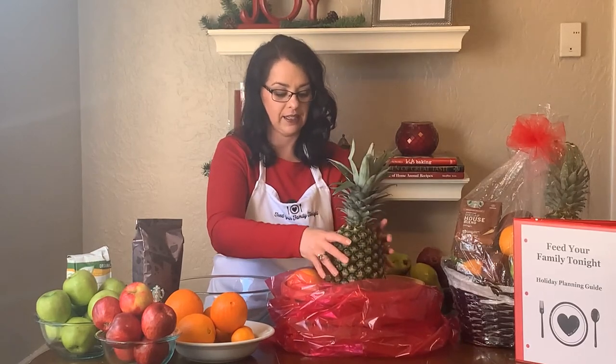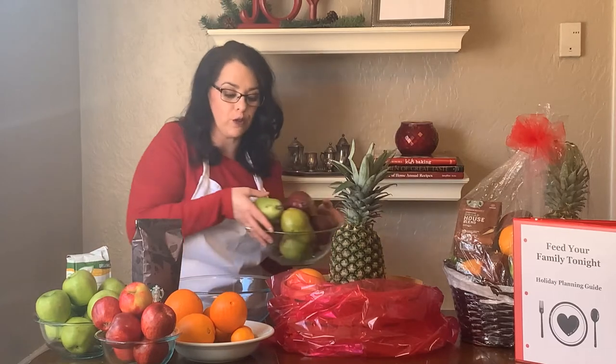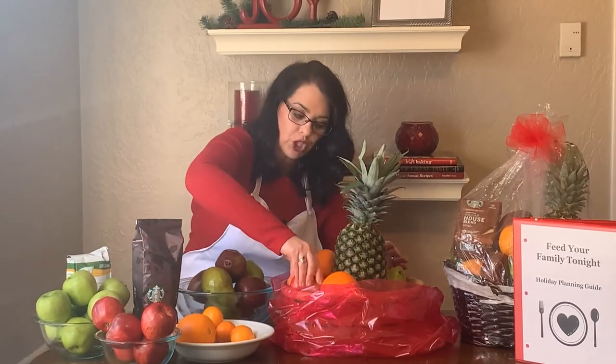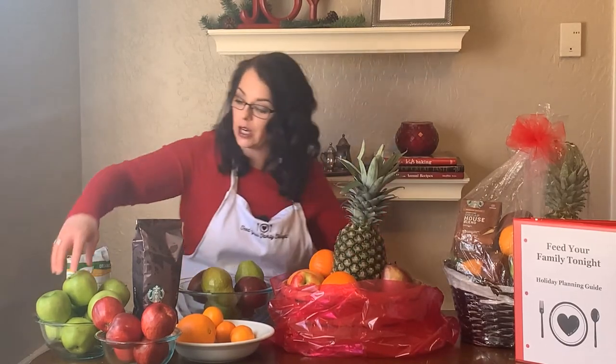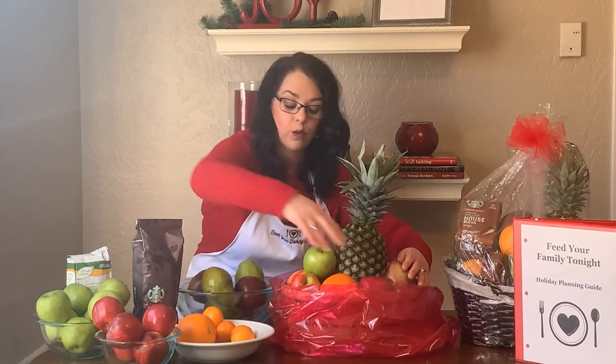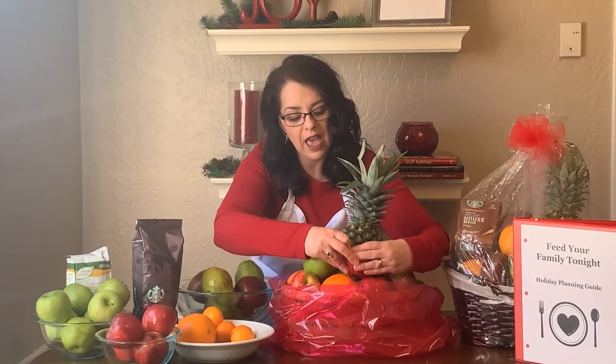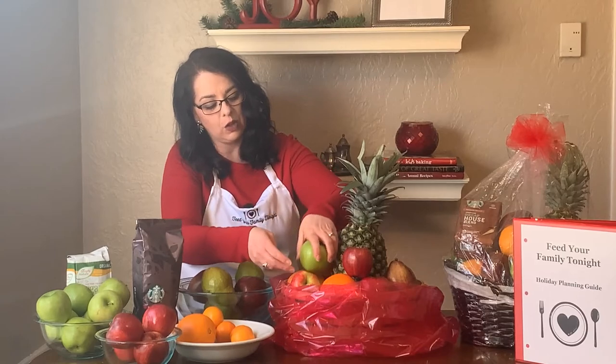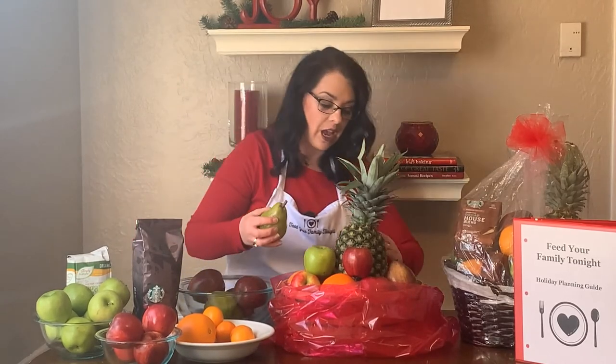So I'm gonna set the pineapple in next and then just fill around with different colors of fruit. You could use any fruit that you like, although I do not recommend bananas because bananas ripen quickly and they let off ethylene gas which will cause the fruit to ripen more quickly — something you don't really want in a fruit basket. I like to have different shapes and colors. I've got red pears, green pears, red apples, and green apples. As you start getting taller, in order to keep it from tumbling over you can use a little bit of double-sided tape directly on the fruit so they stick to each other, which helps the fruit not to shift as you transport the basket.